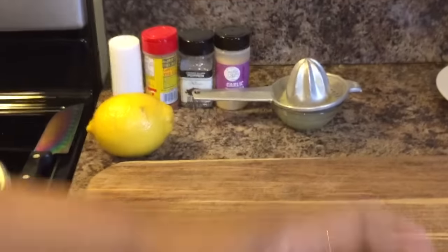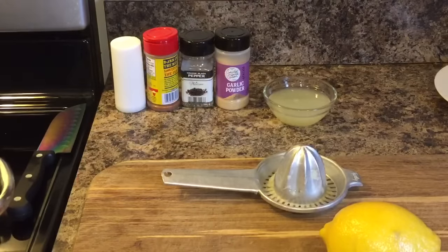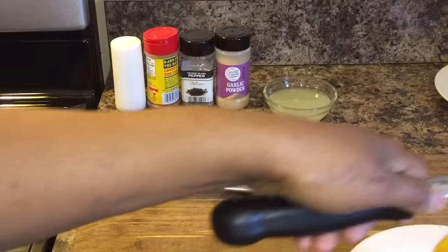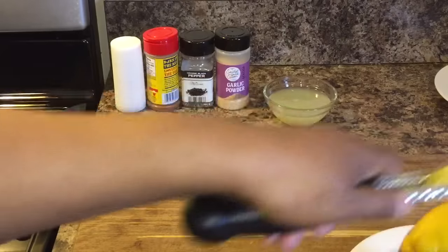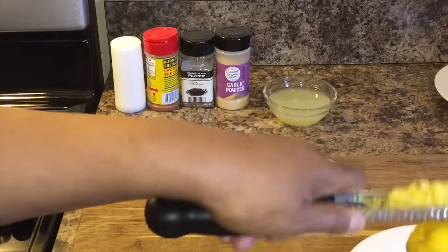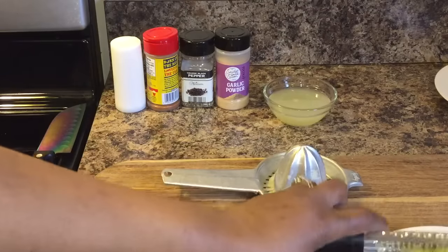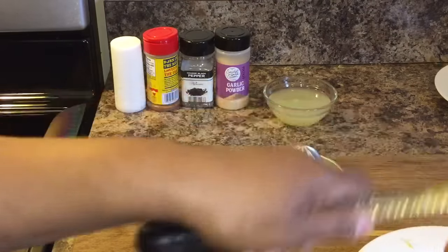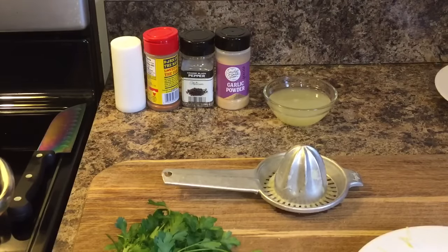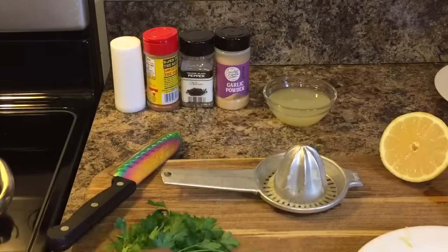Meanwhile, that lemon I showed you — I have juiced the one lemon. I'm going to take the zest of half a lemon because we're going to need this zest to put into our beautiful sauce. Make sure you don't use the pith — the white part of the zest. We only want the yellow part. You've got to have this in your sauce to achieve the flavor we're looking for. That's the perfect amount. I'll let you know if I decide to use some juice of this second lemon as well.